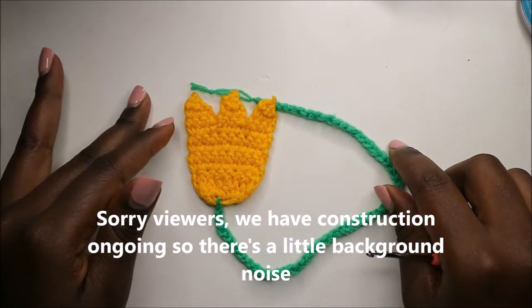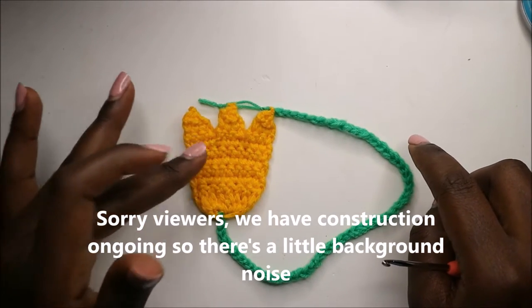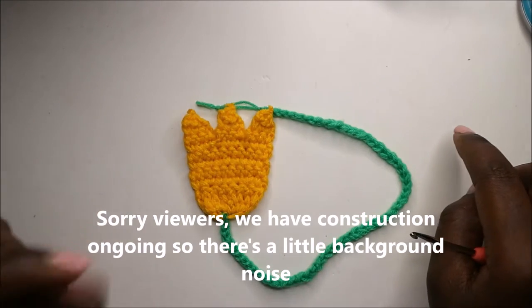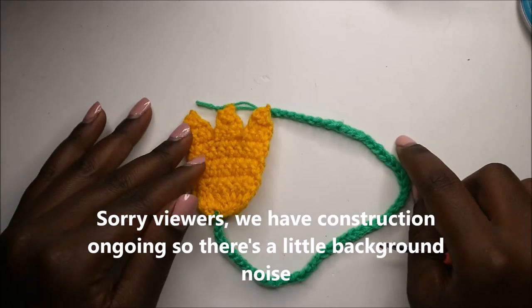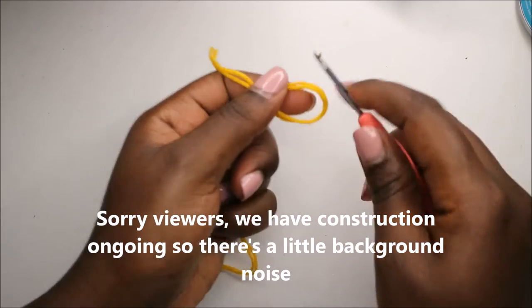Hello guys, welcome back to my channel! Today we're going to make a cute little tulip bookmark, so get your materials ready and let's get started.